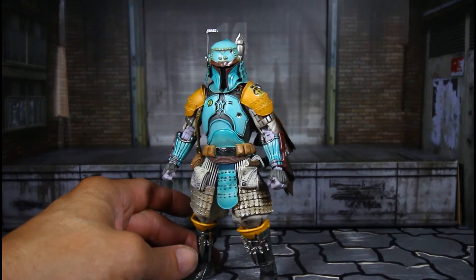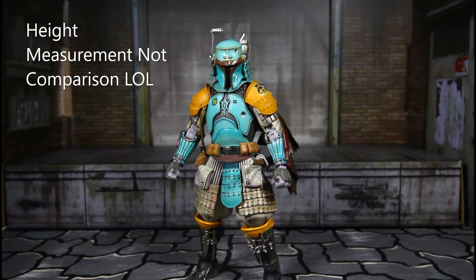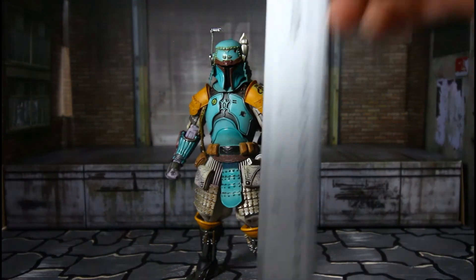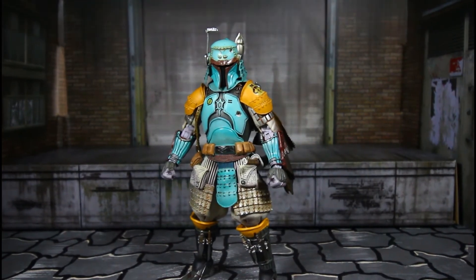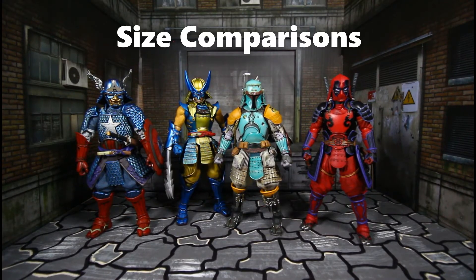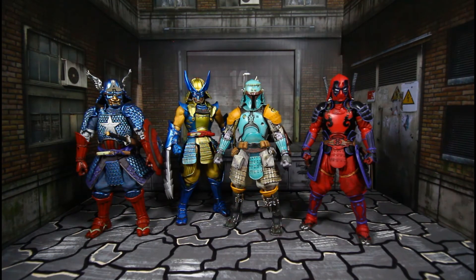Let's do a height comparison. He's staying seven inches tall — same as the other ones. Let's get ready for some size comparisons. Here he is with all his counterparts — all the samurai: Samurai Captain America, Samurai Wolverine, Samurai Boba Fett, and Samurai Deadpool.